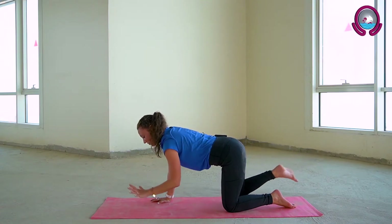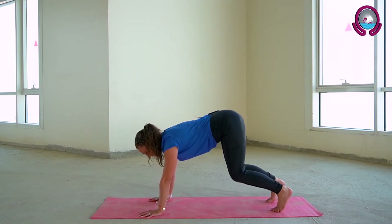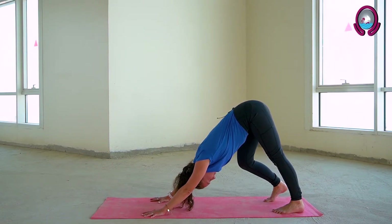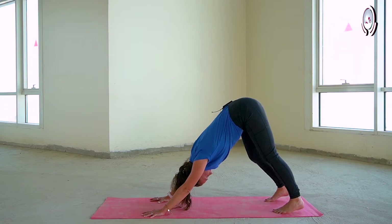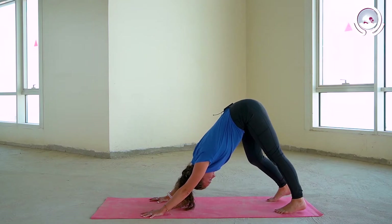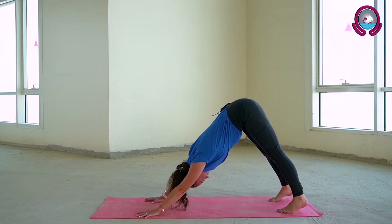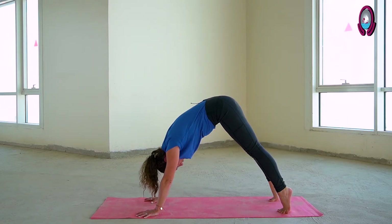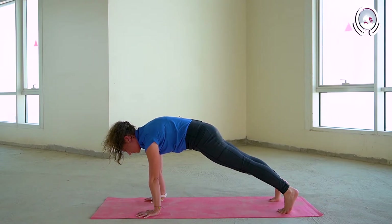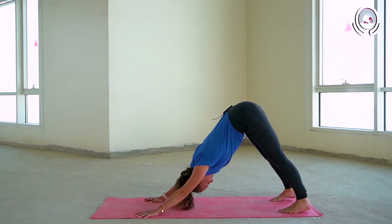Just gently tucking under your toes, lifting your knees and hips up high into your downward facing dog. Feel free to pedal out the knees, bending one knee and then the other. Breathing in and out through your nose. On your next inhalation, coming onto the tips of your toes, rolling your body forward into high plank, pushing down into your shoulders. As you exhale, bending at the knees, lifting the hips high and back into downward facing dog.